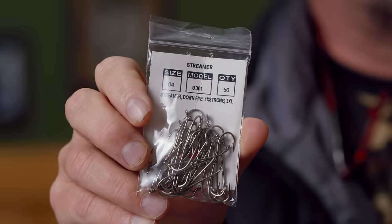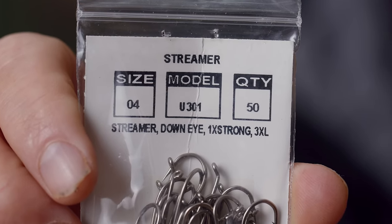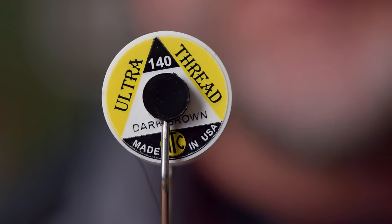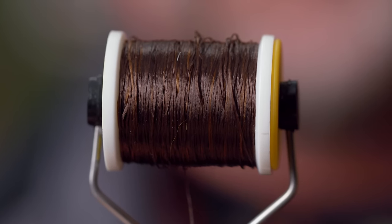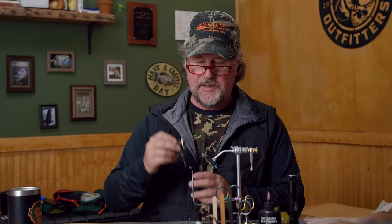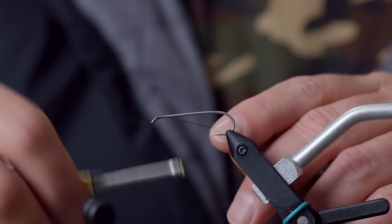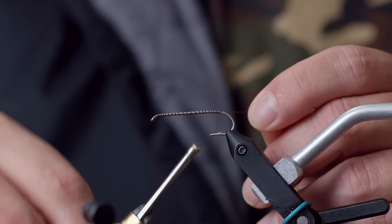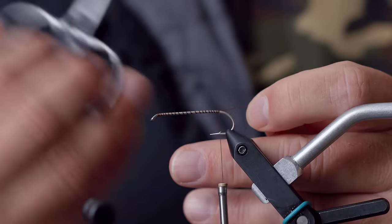First and foremost, I'm using a size four, three extra long streamer hook. It doesn't matter the brand — I like these Umpqua U series because they're cheap. You can use Tiemco or Daiichi or any brand 3X, 1X strong streamer hook. I'm going to put that in the vise as I normally would. I'm also not a thread guy, so really whatever thread you have — it's not really going to be seen by the fish — but this UTC Ultra Thread 140 is what I'm going to use here, in brown, olive, black, whatever. I'll just go ahead and lay a thread base as I do on virtually every fly I tie, wrap it back to the bend of the hook, and trim the excess.